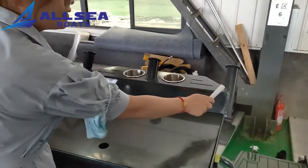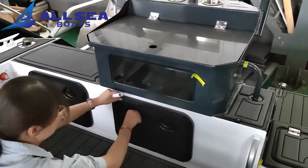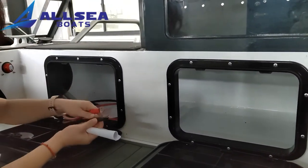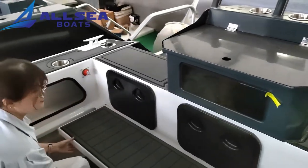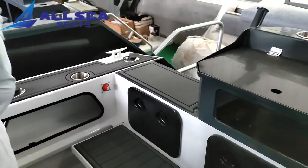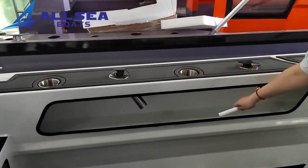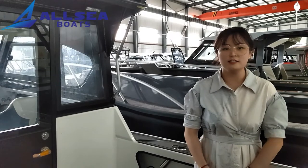And there are three rod holders and cup holders. Under the live bait tank, there is a battery compartment. You can put your battery here and connect the wires. The battery switch is here. There are also water holders and cup holders on each side of the gunnel. Under the gunnel there are two storage compartments. There's a fish ruler, and we need a 300-liter fuel tank for this boat.